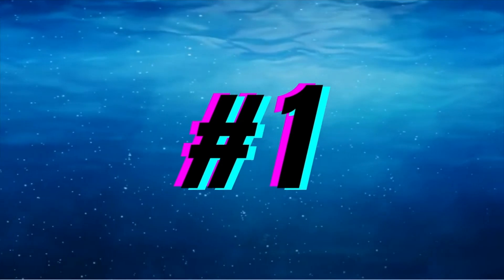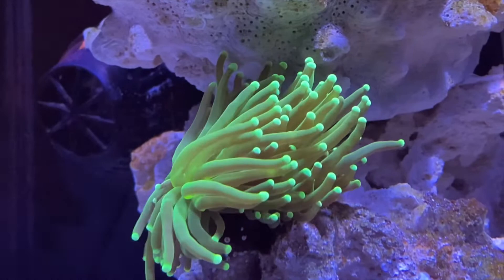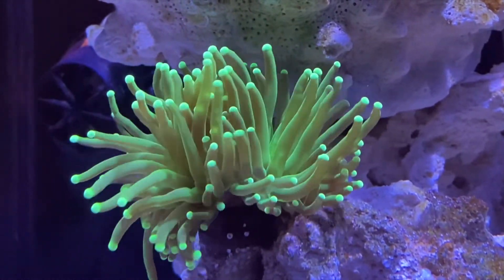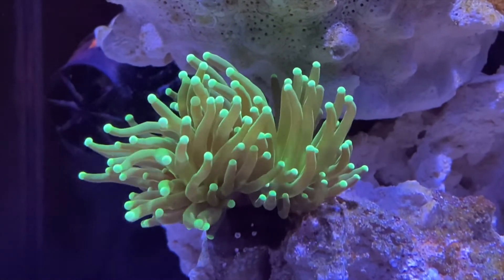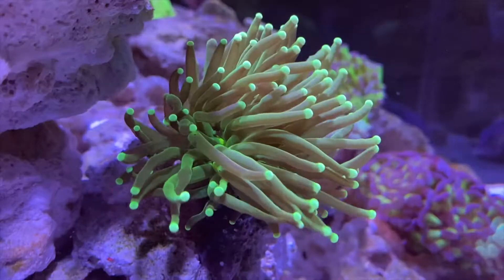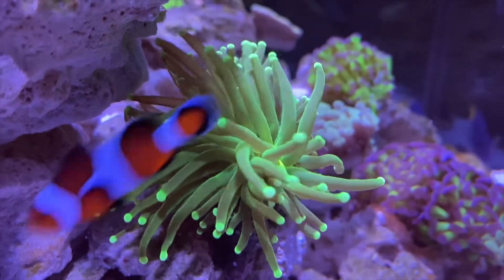Last but certainly not least, coming in at number one is the Torch Coral. This moderate care level coral requires moderate light and medium flow. It belongs to the same Euphyllia family as the Hammer Coral and therefore can come in contact with it without killing each other. This long polyp beauty comes in a wide variety of colors.